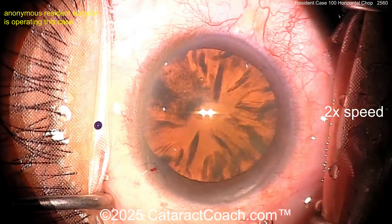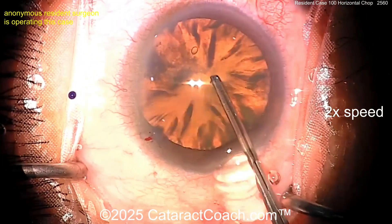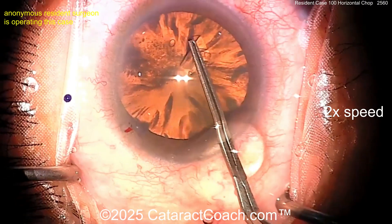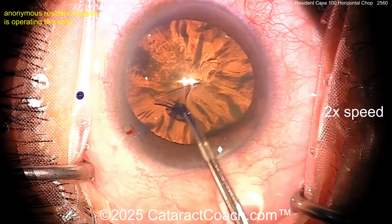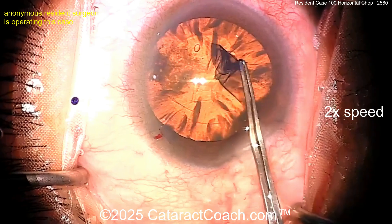I wish it hit a little bit more of the limbal vessels though — it's a little too much in the clear cornea for me. Remember, if you barely nick the limbal vessels, it heals much better. Now starting off here with the capsulorhexis — no, just forceps going in there, starting the rhexis. Very nicely done.